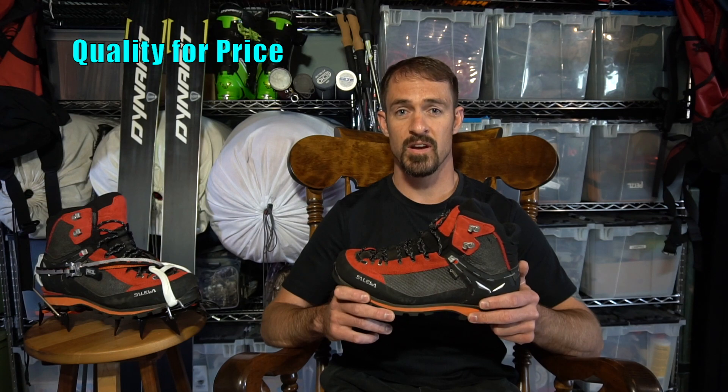I'm impressed with the durability so far, but we'll post an updated review later this year after a few more summits. It's going to be hard to find a better bang for your buck in a multi-purpose boot. Soleil has done a fantastic job and packed in a ton of features, all without breaking the bank or your back.